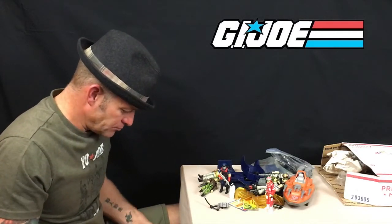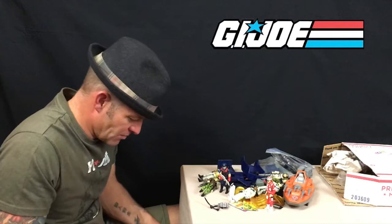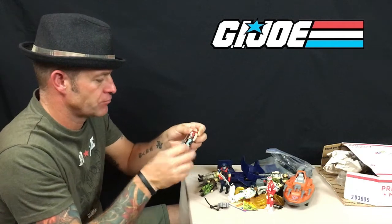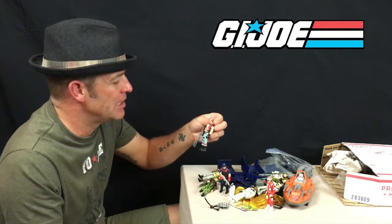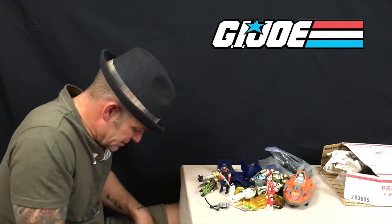I believe Sergeant Slaughter is to blame for the start of the decline of common sense. Next up — I want to say Iceberg; he's not Frostbite, who drove the Snowcat. And this is Torch, one of the Dreadnoks. I always liked the Dreadnoks — it's quite bizarre that a 1980s cartoon comic book toy line marketed to kids featured not just the main Cobra terrorist villain, but also an outlaw motorbike gang as another villain. Torch was one of those Dreadnoks.